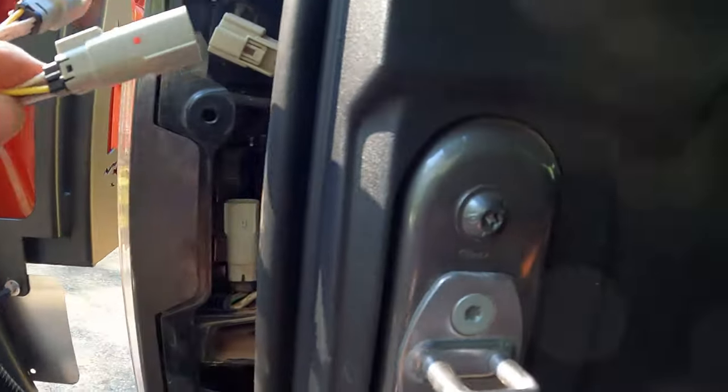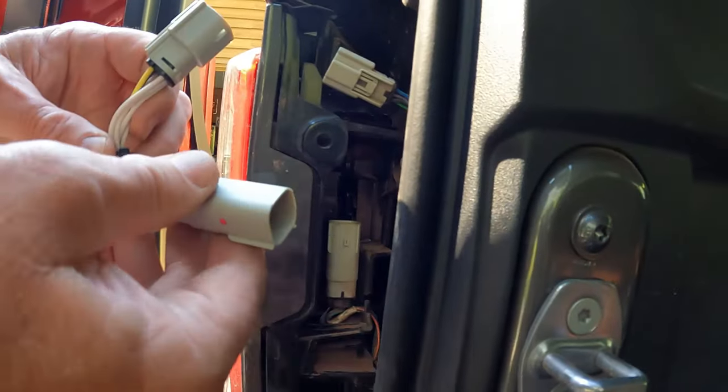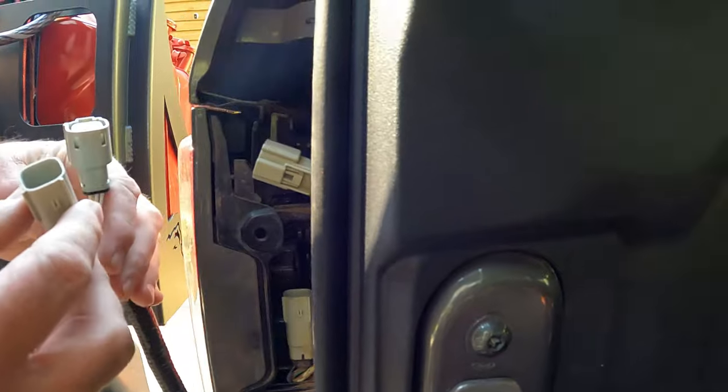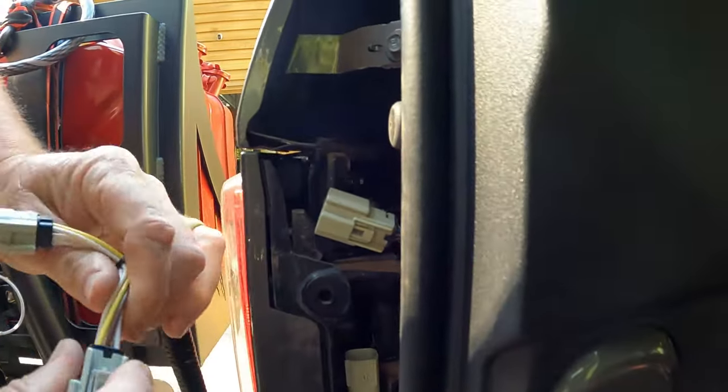You want to plug this in right here? Which one? This one goes down there — yeah. Which way though? Oh, this one goes to it. This one goes down there. Okay, like this.